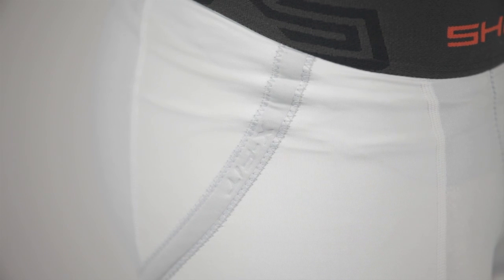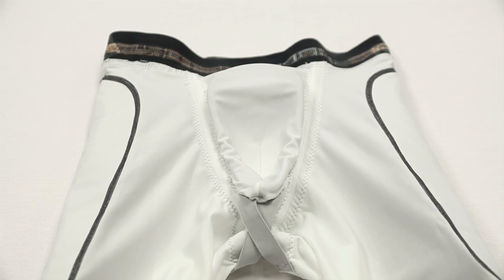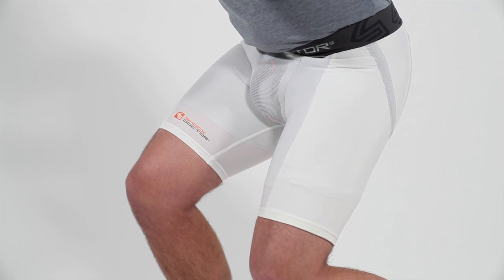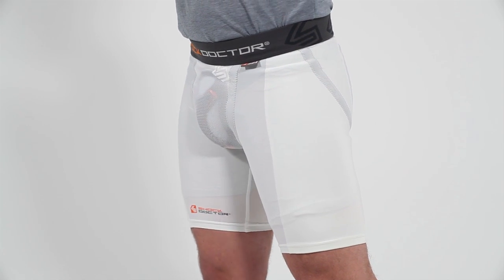The short features a double layer thigh compression design, integrating double layer side panels for extra compression and protection. The Ultra X-Fit Cup Retention System includes an internal X-Pocket with dual X-Strap system to keep your cup fitting securely and comfortably through a wide range of athletic movements. The system also includes an external X-Fit to provide even better external support.